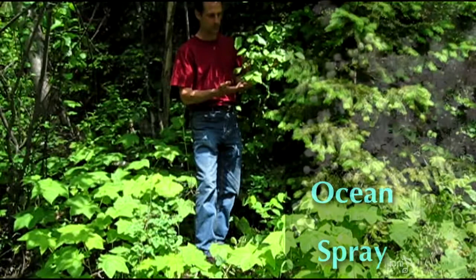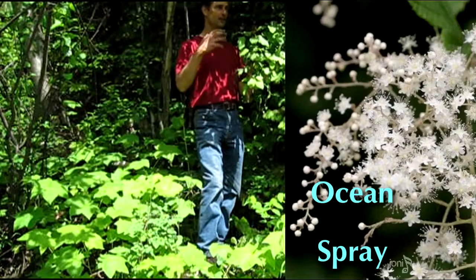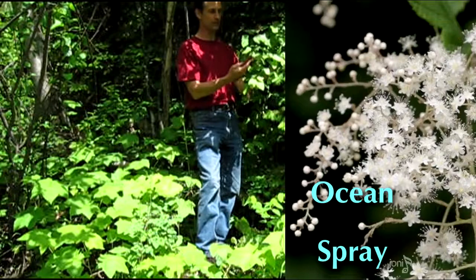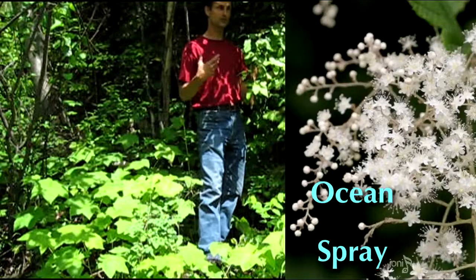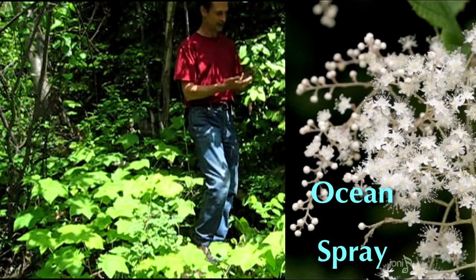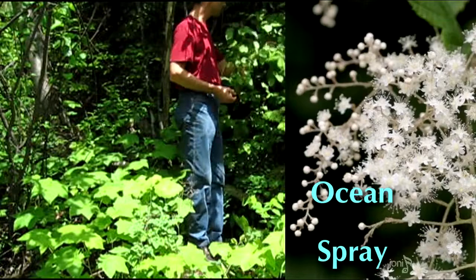This is another good plant to know for both medicine and as a tool — this is ocean spray. When fresh and in bloom, the flowers are bright white, and with a bit of imagination they look like the caps of waves on the water. Gathering these flowers when fresh and white and drying them makes a very mild stimulant to the immune system, which is excellent for children when colds are going around. These dry flower clusters are also really fluffy and good for use as a tinder bundle to blow into a flame.